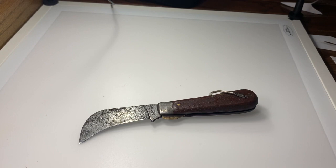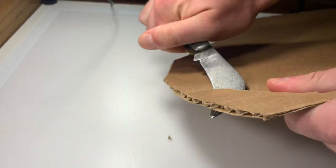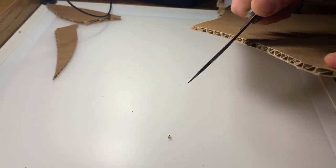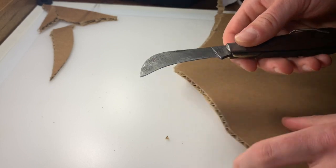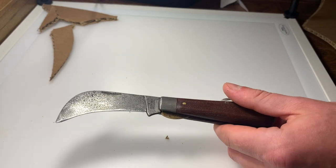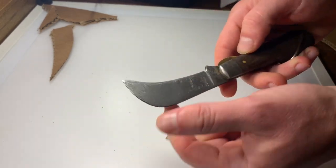Now let's look at how it works on cardboard. Not the easiest on that cut, but much easier on a pulling motion. There's a little resistance, but I think it's just catching in that unsharpened area. If you were more diligent about sharpening, this would be pretty good at cutting cardboard — though that's definitely not the intended usage for this knife.